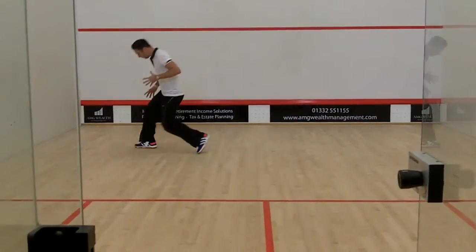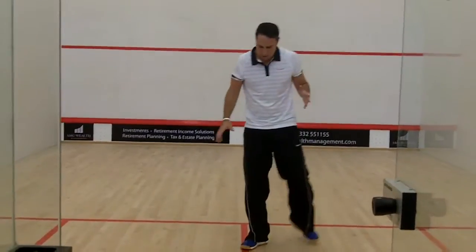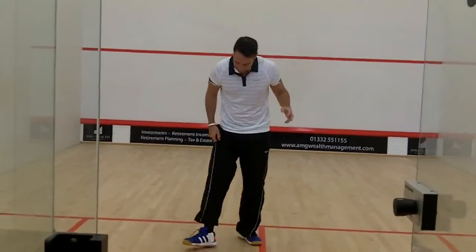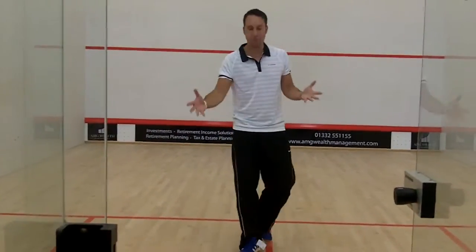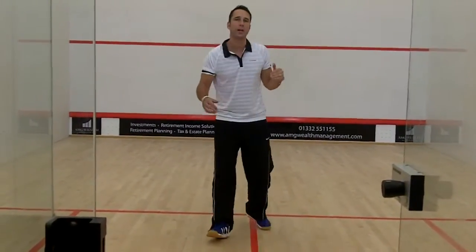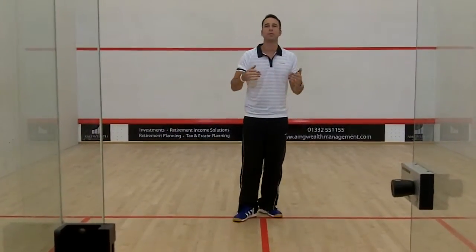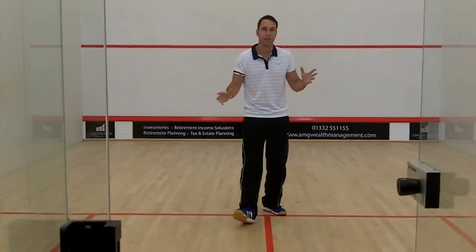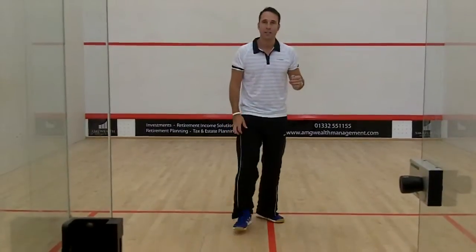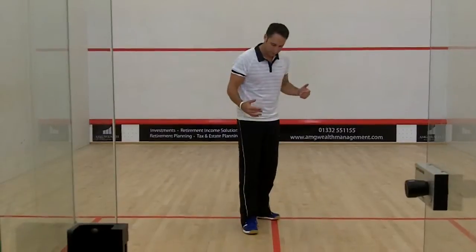It's a nice, flexible shoe. First impressions — you can tell that it hasn't quite got the sort of cushioning that some of the top-end shoes will have. But there's still cushioning there, so it's not like I'm lying in it and it's hurting. You can feel cushioning.